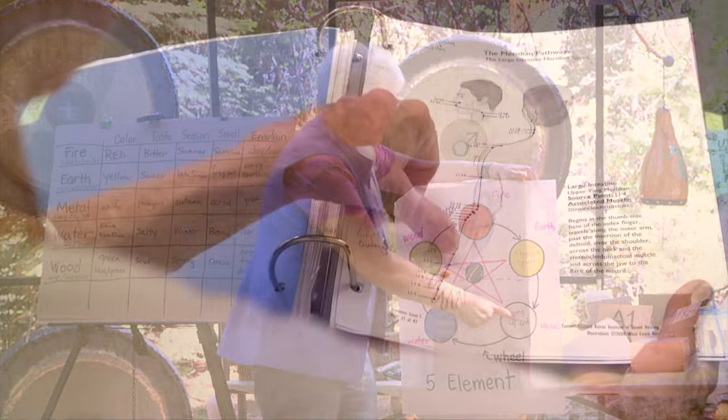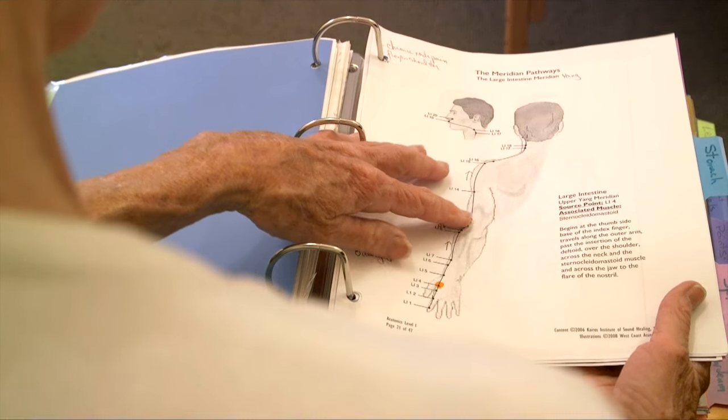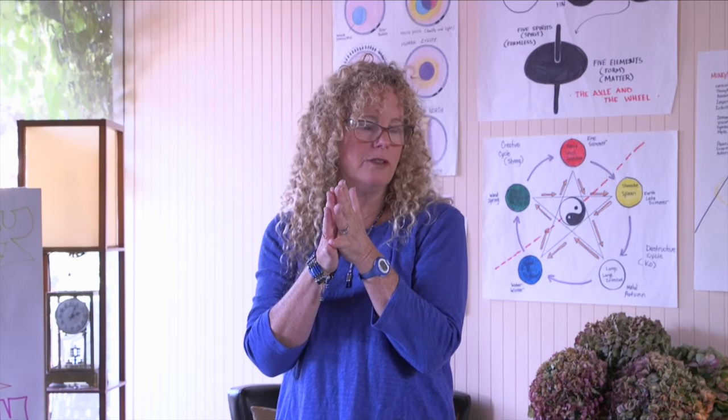We teach about 25 acupuncture points. We review the meridians, and if there's a class where there are lots of acupuncturists, then we don't talk very long about the meridians. But if there's a group of people with no knowledge of Chinese medicine, then we talk about it in detail.